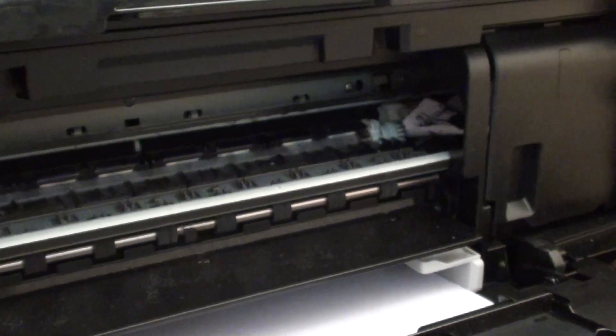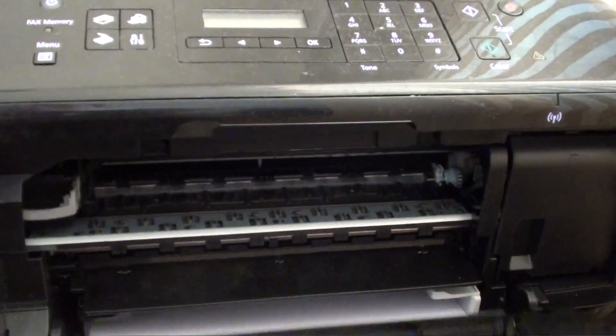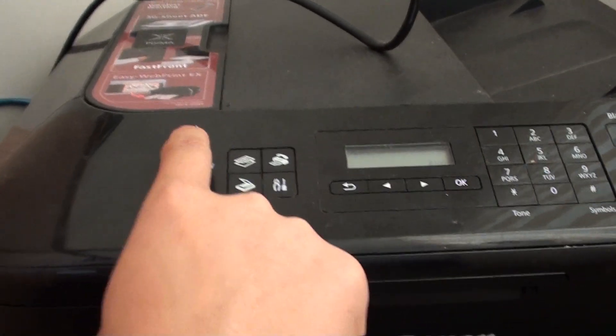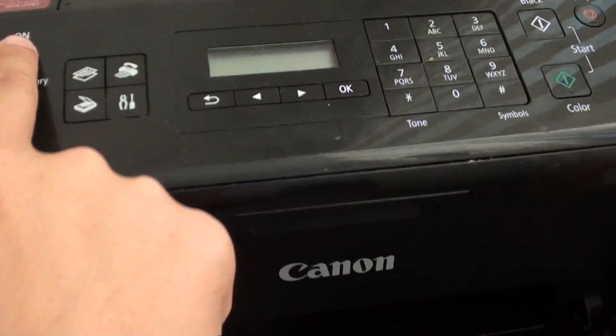Most of the time the issue is that you have an object inside your printer, like a piece of paper, a piece of dirt, or any debris that stays inside your printer and causes the printer head to get stuck or not work properly. So you just need to go in there and clean out any objects — make sure there is no paper, no paper clip, or any pins in there.